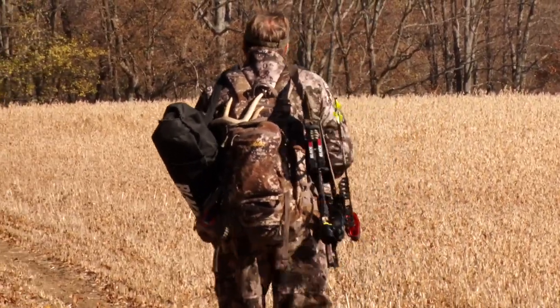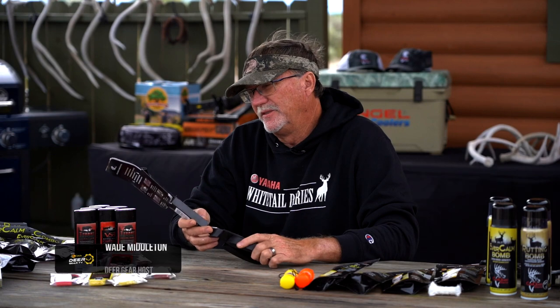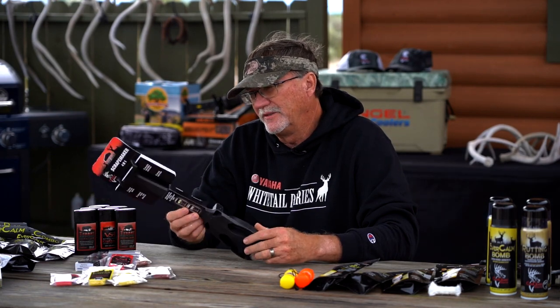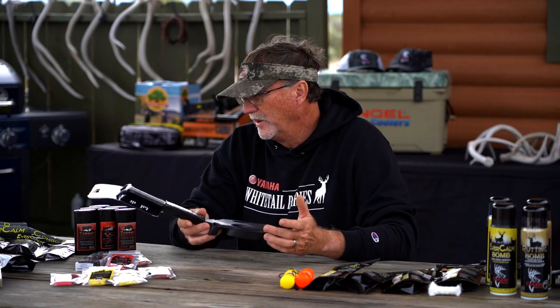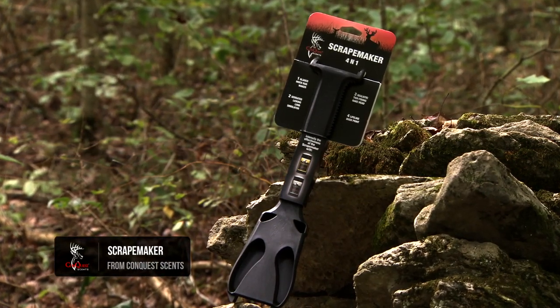There are so many people now that have really perfected making mock scrapes out there to help their success in the field. And Conquest actually — you take all the products that Conquest already has, like the BS1 and the Rutting Buck, and you can deploy them around the hunting area. They've really even taken a step further with the scrape maker.